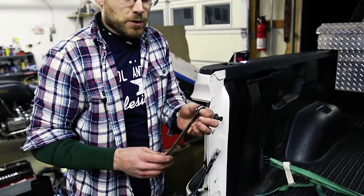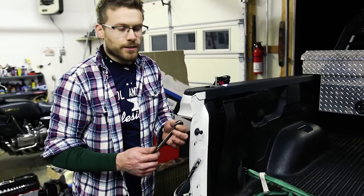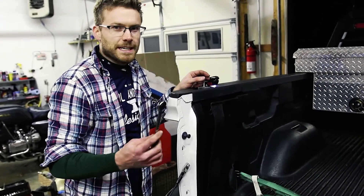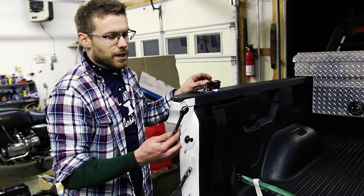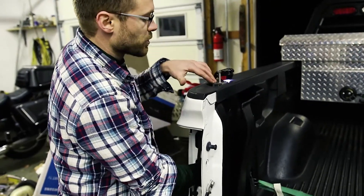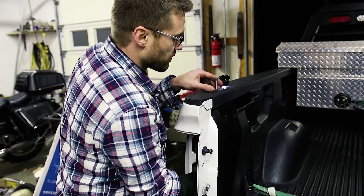Now that you have that hand tightened, take a 14mm wrench. It's really useful to use a ratcheting wrench here because it's kind of hard to get onto the bolt, and once you have it on there you don't want to have to reposition it — so get a ratcheting wrench. You do not want to over-tighten these because the post mounts have brass fittings, and if you over-tighten it you can actually break the fitting.